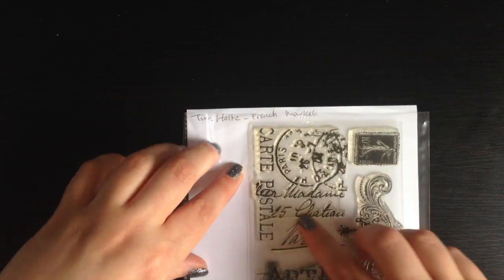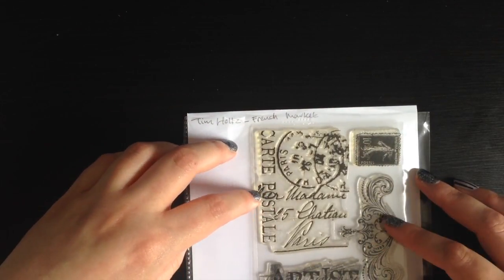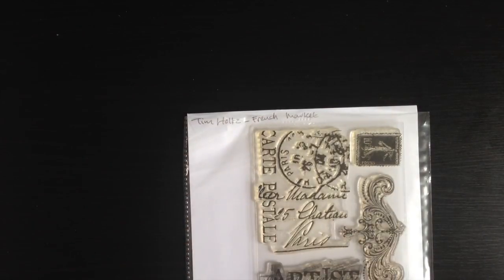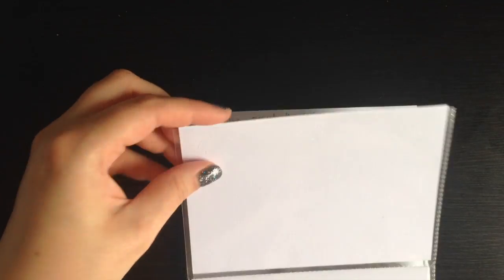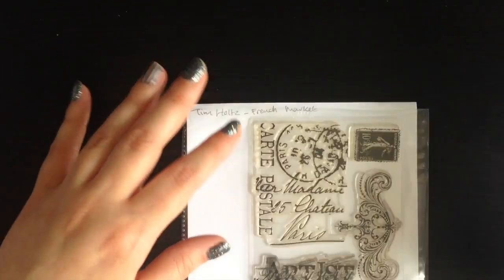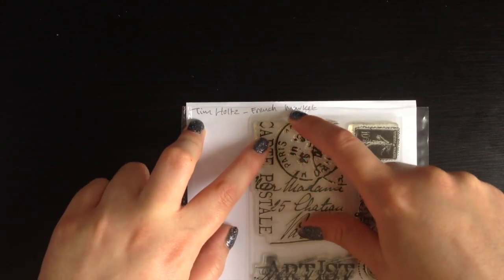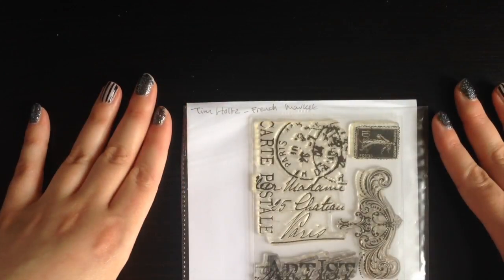As you can see I just put the stamp set inside — it fits quite a lot of different size stamps. I also made some that are half and half, so for example this storage pocket is cut in the middle so you can have two smaller stamp sets in them. And I just write the name of the manufacturer, the name of the stamp set, and pop it inside — it's really that simple.